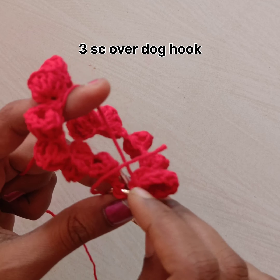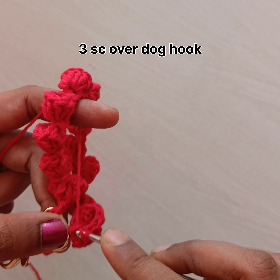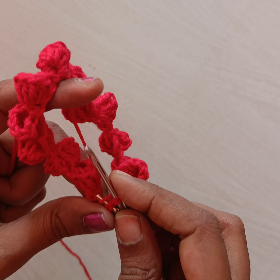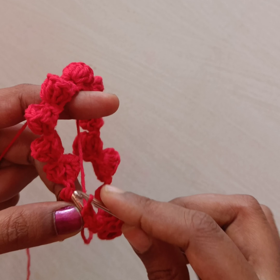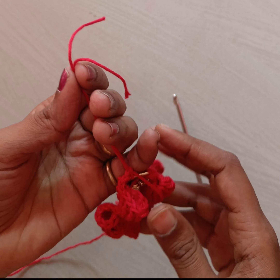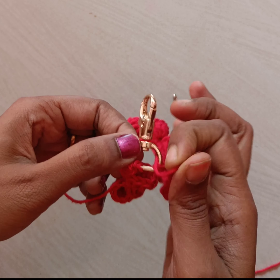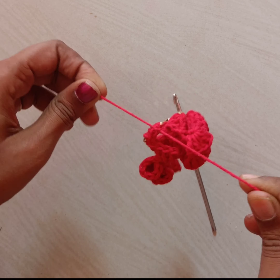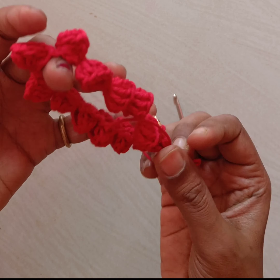Insert the needle, pull the yarn through it and single crochet. Again insert the yarn through the dark hook and pull the yarn through it and do single crochet. One more time pull the yarn through the dark hook and do single crochet. Now we can cut the yarn. Once we cut the yarn we need to secure it — both ends we need to make a normal knot. Once we have done the normal knot, we need to hide both the ends using a sewing needle.